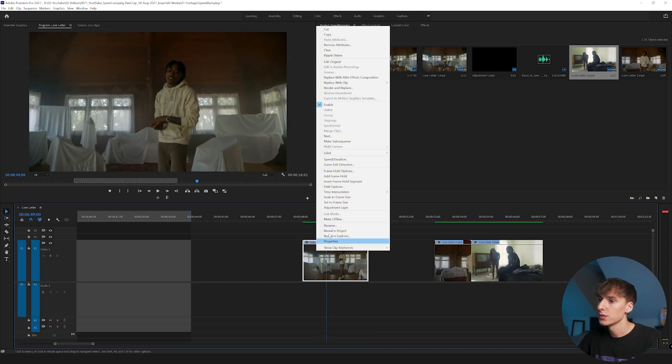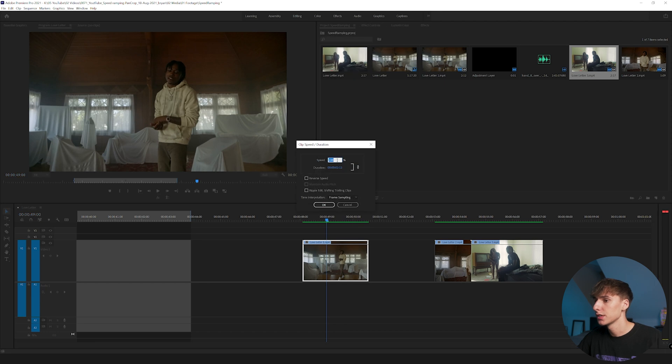The first step I always do is right-click, go to Speed and Duration, and then change the time interpolation to Optical Flow. That's going to make it a lot smoother when you slow it down or speed it up — it blends the frames a lot better. If you want basic speed changes, you can change the speed here: 200 for double speed, 50 for half speed. You can also click Reverse Speed to play the clip in reverse, but for this tutorial we're leaving it at 100 and clicking OK.